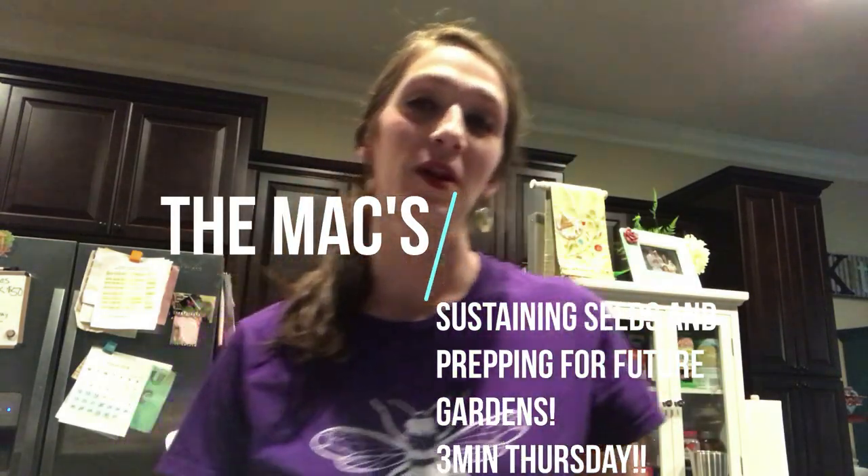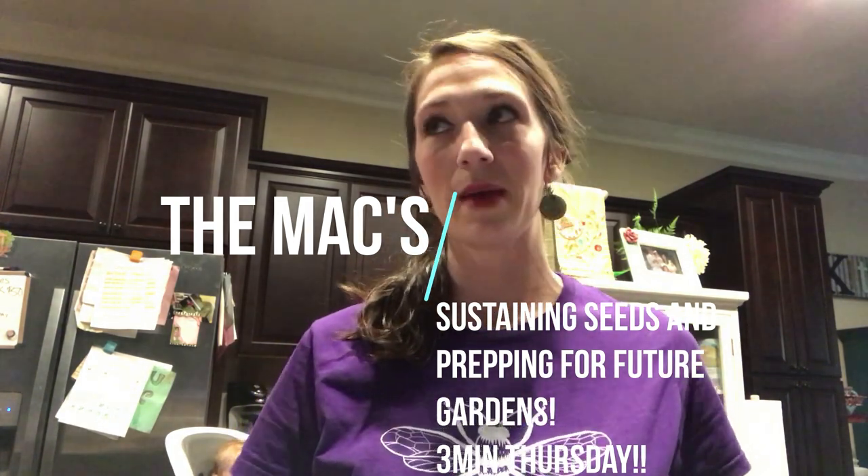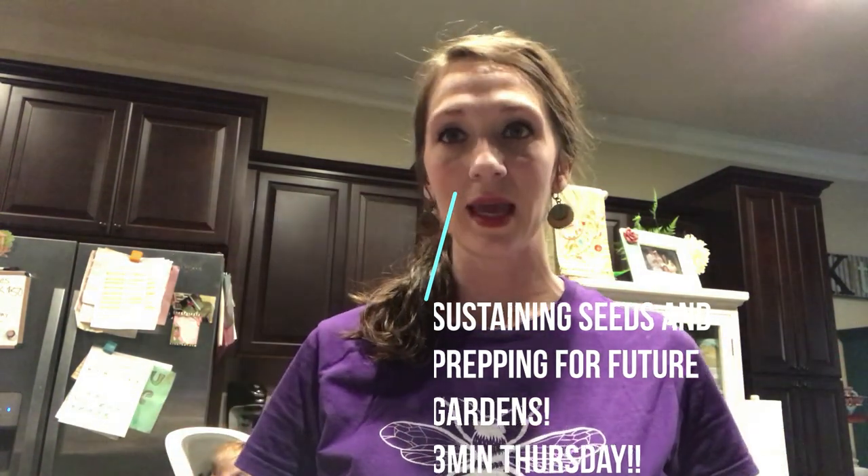Hey y'all, thank you for joining me on another Three-Minute Thursday. Today I want to talk to you a little bit about prepping and being sustainable with the seeds that you have, which is very easy to do because when you plant something it's gonna produce — it has a way of producing seeds and you can always use those seeds to make plants from plants.